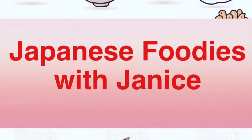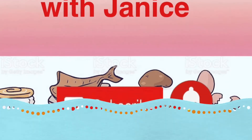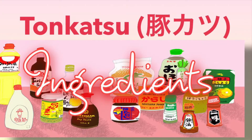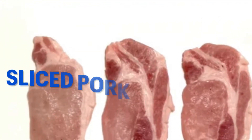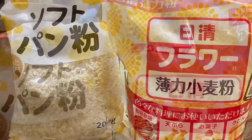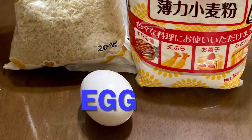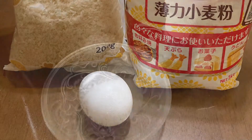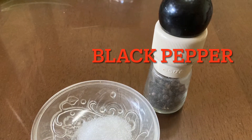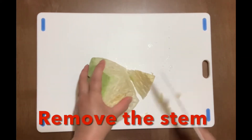Before we begin, make sure you hit the subscribe button to get notifications for my new videos. Here are the ingredients to make tonkatsu: pork loin, three slices; breadcrumbs or panko; flour; egg; salt and black pepper to taste. Tonkatsu is usually eaten with cabbage — remove the stem.